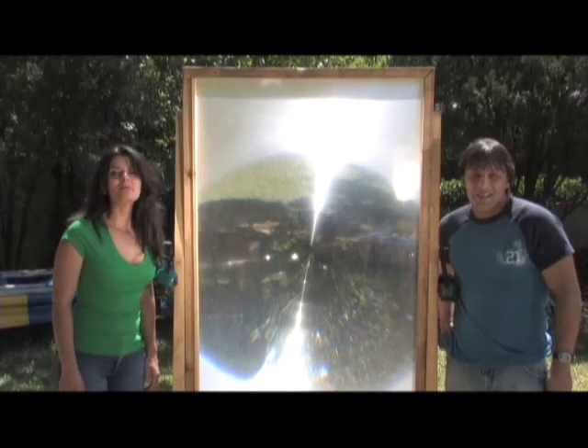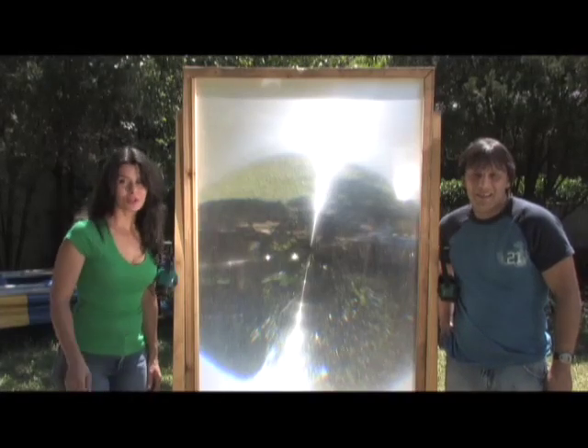Hello there, I'm your host Dan Rojas. And I'm Denise Rojas and you're watching Cooking with Green Power Science.